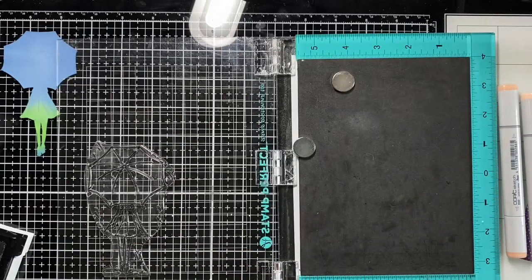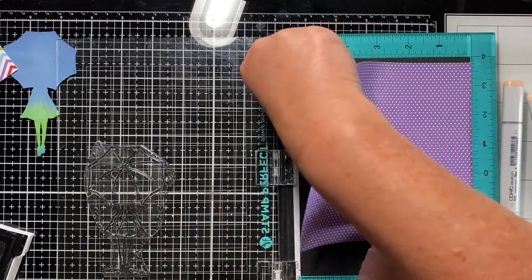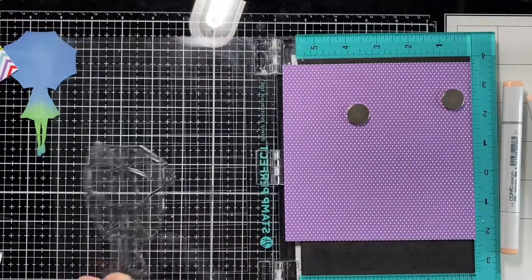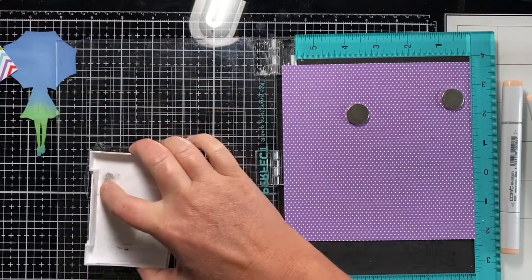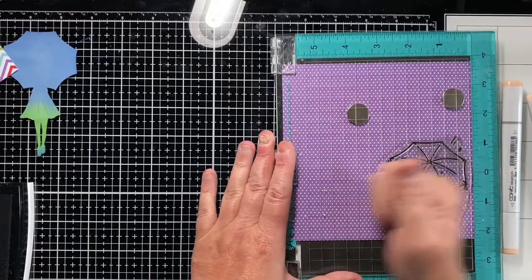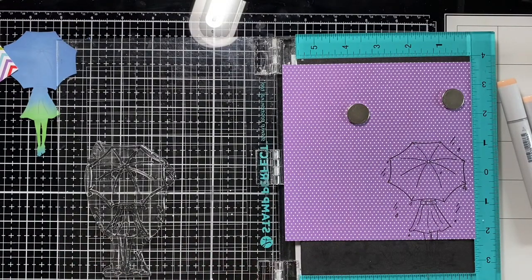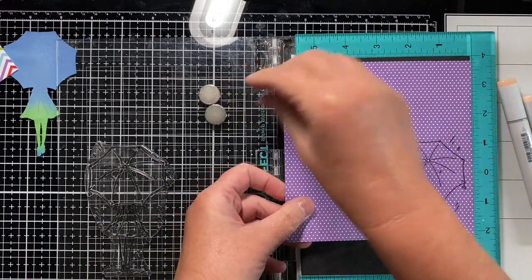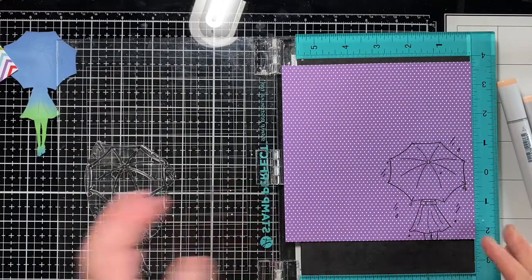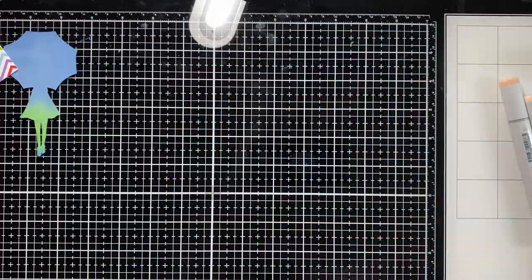I'll take that out and go ahead and do the purple one, just so I don't have to get the ink back out. I didn't want two wild patterns — I really wanted a wild umbrella and then a more subdued skirt, so it's not all different patterns everywhere. A simple pattern for the skirt and one of the umbrellas. I'll put my ink away since I don't think I'll need that again. These magnets keep snapping my fingers — let's put those separate.